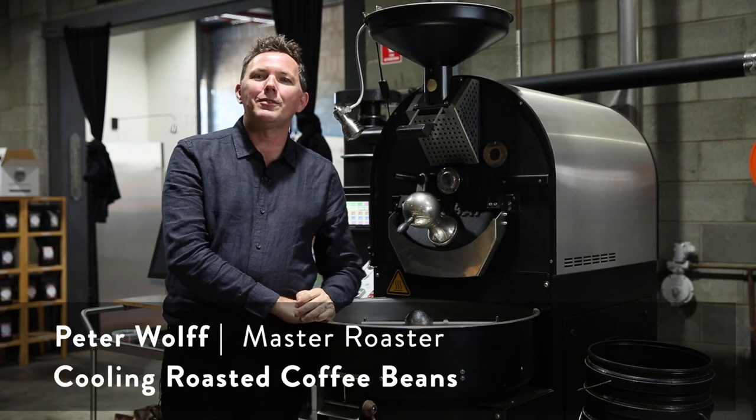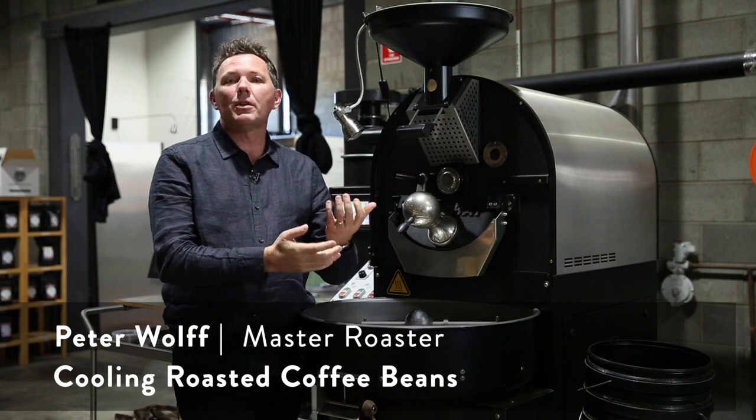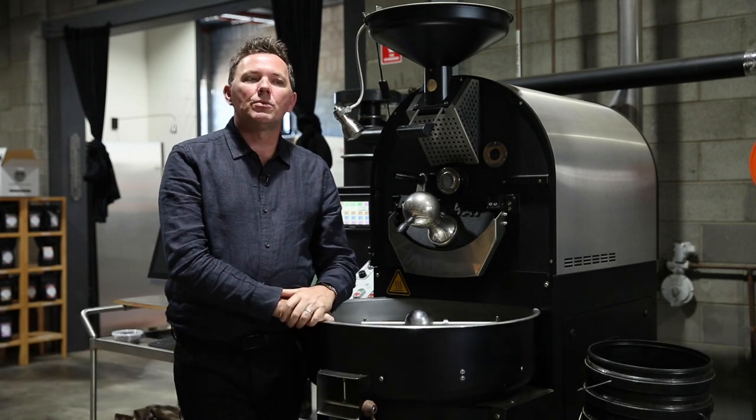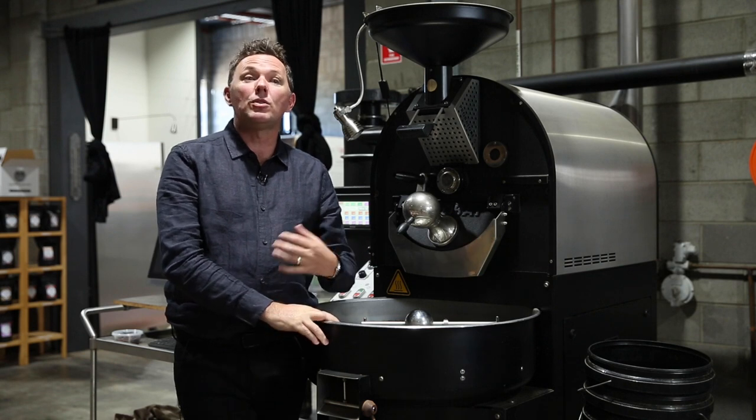Hello everyone, my name is Peter Wolfe and thank you for watching. This is the Wolfe College of Coffee vlog and we're back in the roastery today. I wanted to share some of my thoughts and stories with you about cooling coffee.